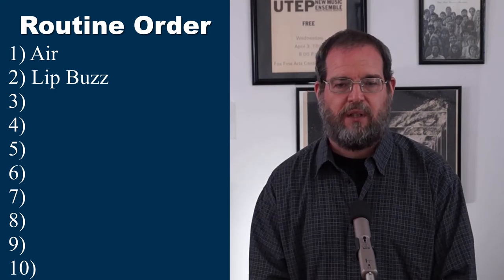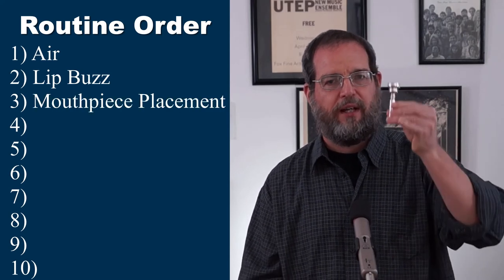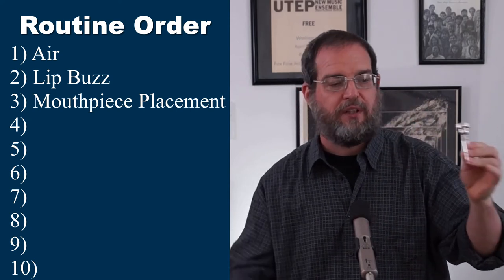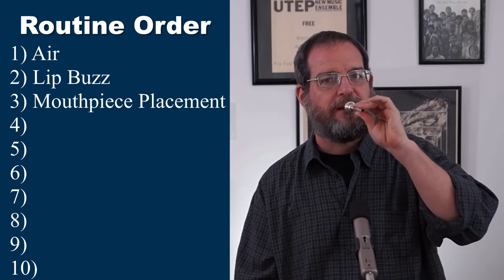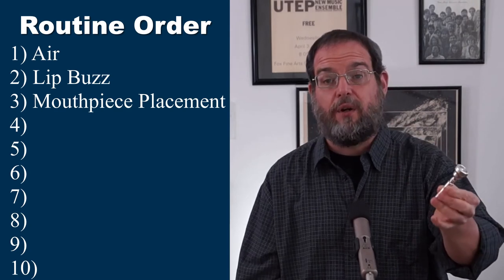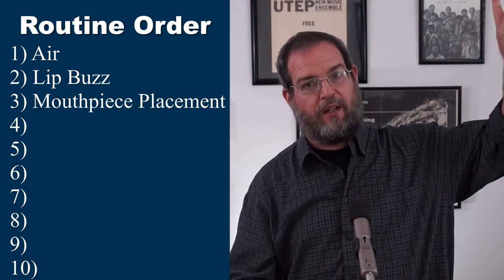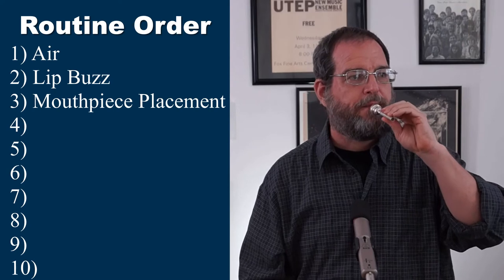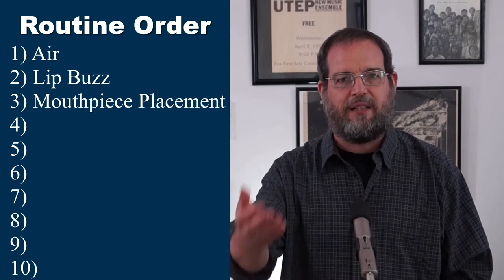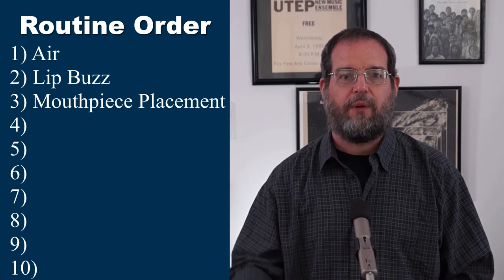The next thing is what I call the mouthpiece placement exercise. I prefer that you hold the mouthpiece so that a teacher can see what you're doing. Mouthpiece placement is when you place the mouthpiece on already-buzzing lips. I have a video on mouthpiece placement — you can click up here and it'll take you to that video. After that, we would do a mouthpiece buzz.